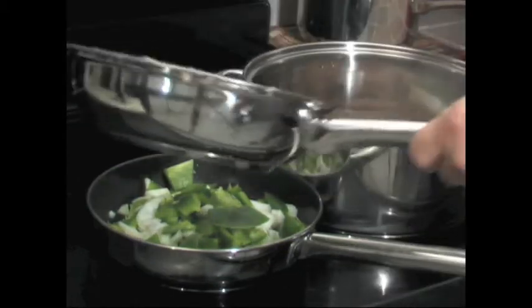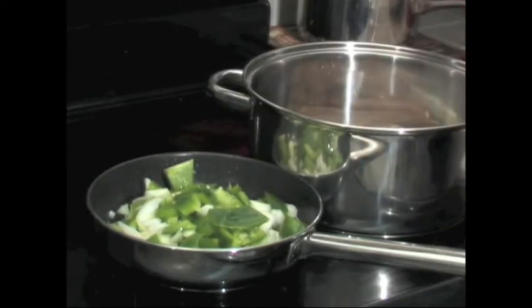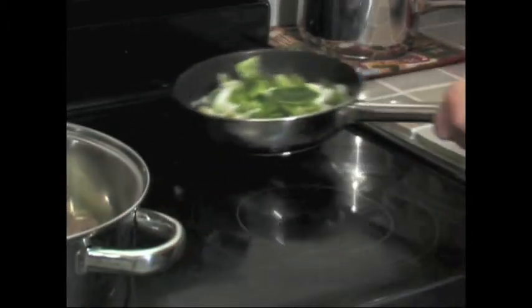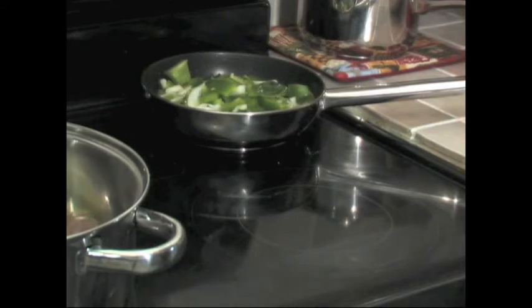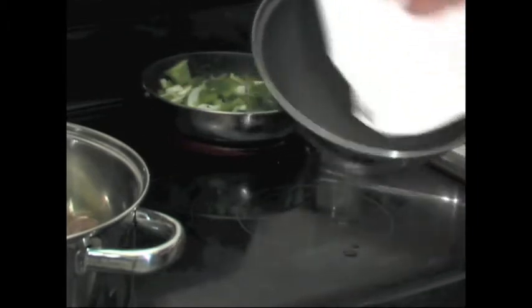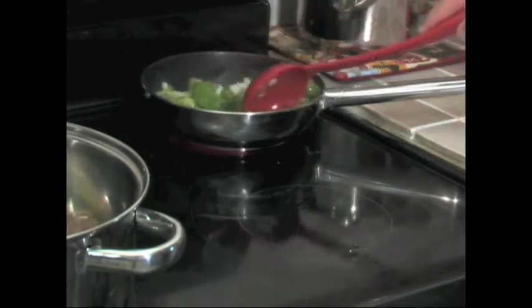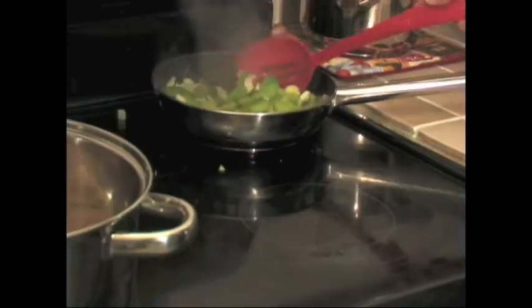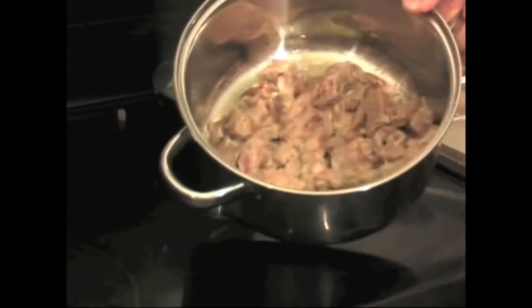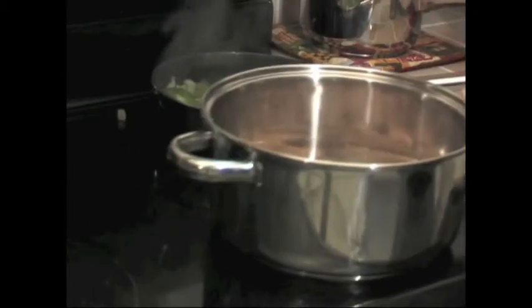Move the pot with the braised beef over to an unlit burner, and pour the juice from the braised beef right over the peppers and onions. Move that pan to an appropriate burner. We're going to braise the peppers and onions with that extra juice. Notice how clean the beef pan is — the flour coating really works if you season it correctly. Take all that extra juice and put it right into the vegetables.